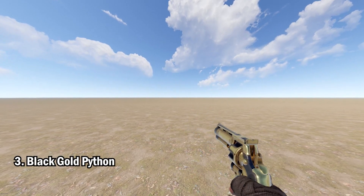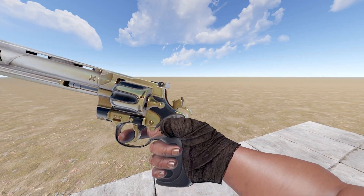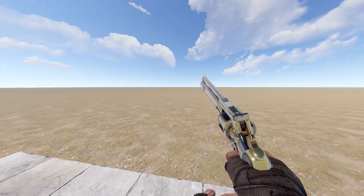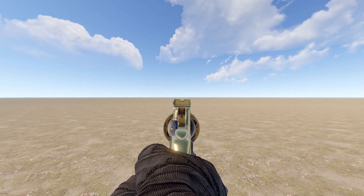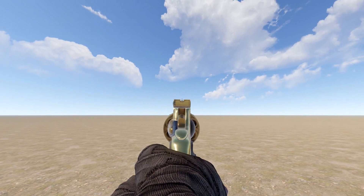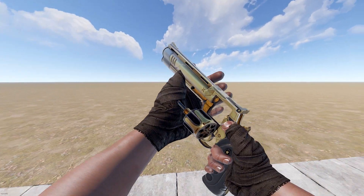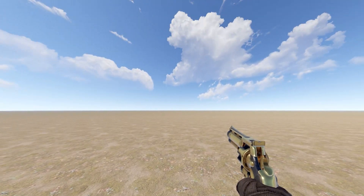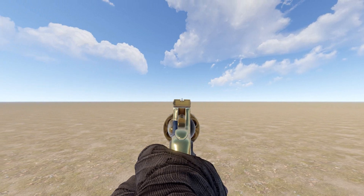Now we have the Black Gold Python. We've seen a few Black Gold weapons so far. If you're into collecting guns, these typically don't keep much of their value, but it is a very good-looking gun. The decal on the side is very, very nice. It's not too bad — it's a very pretty gun.